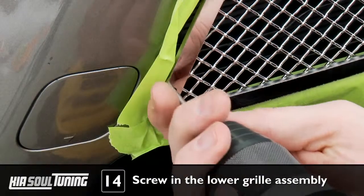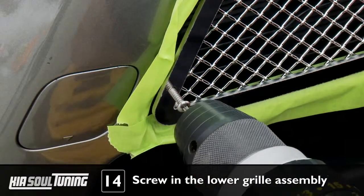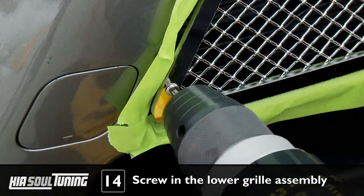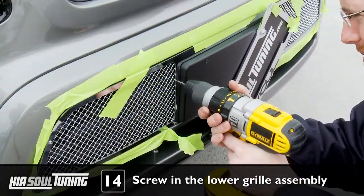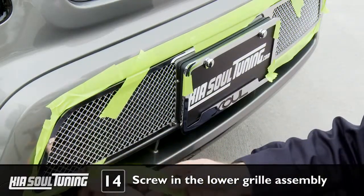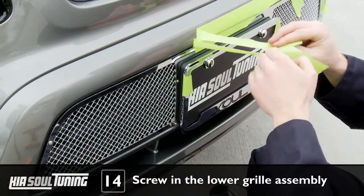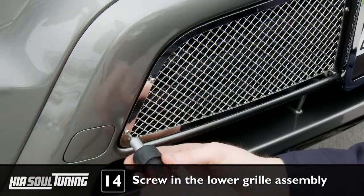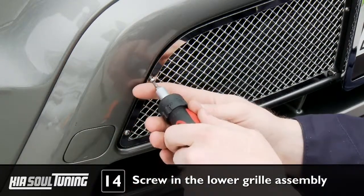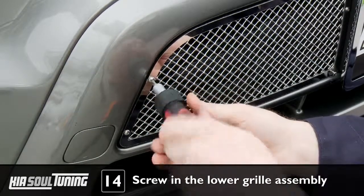Using the supplied pinhead Torx bit on your electric drill, install the eight Torx head screws to secure the grill onto the front of your car. Install all of the screws, but don't fully tighten them yet. The screws will easily self-tap into the soft plastic factory grill. Once you have all the screws installed but not fully tightened, you can remove the protective masking tape from the bumper. Now tighten all the screws hand tight using the pinhead Torx bit and your multi-bit screwdriver. Just make sure you don't over tighten the screws or you will strip out the holes in the factory grill.